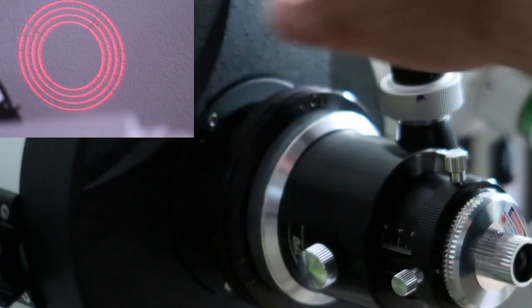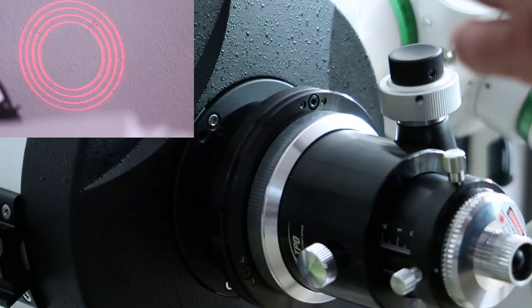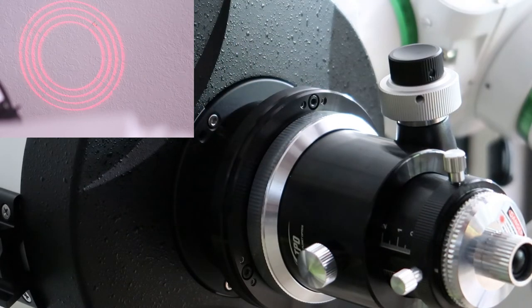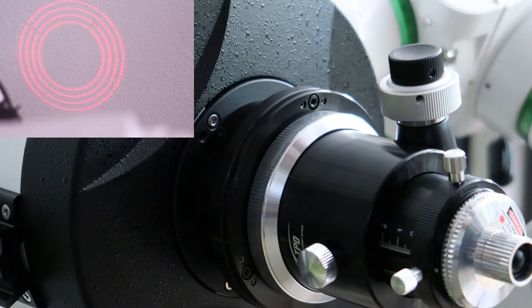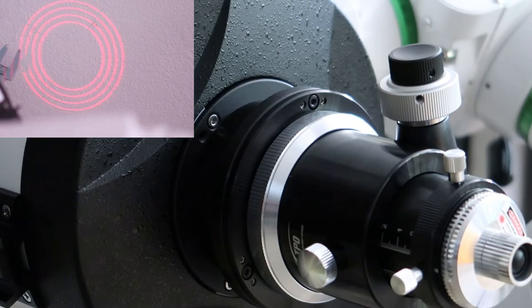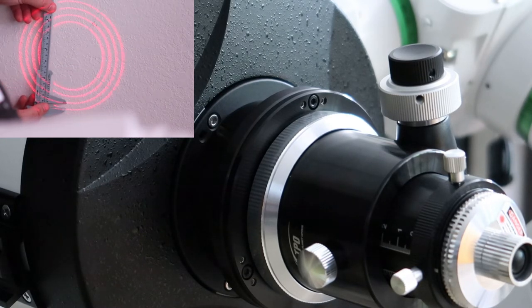It's about evenly illuminated. I made some small adjustments — pretty much to all three screws — to get it so that fifth ring is gone for the most part, or at least evenly illuminated around the fourth one. Now we're going to take our calipers and check some measurements — checking that the distance between the rings matches on both sides. And it does. We've got an aligned primary mirror. Next thing is to lock these back down so it doesn't move.